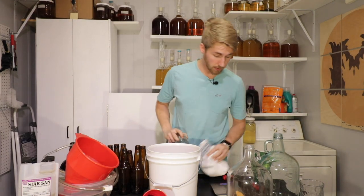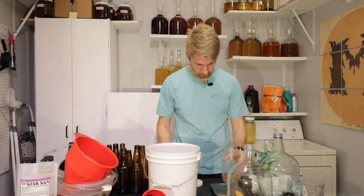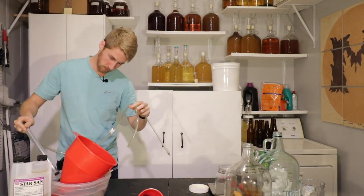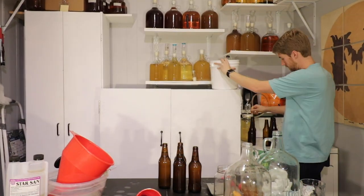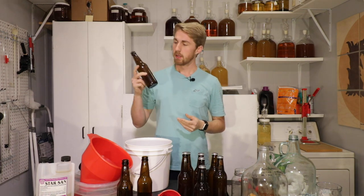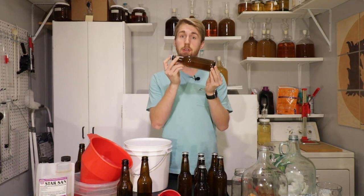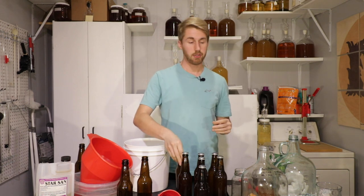I don't have a kegging system so I'm bottle carbonating with honey as the priming sugar. We've bottled them — I had seven and three-quarters bottles; this last one has some air in it so I'll just drink it. Seven total bottles. These are going to bottle carbonate because of the priming sugar — honey — that we added. This should take about two weeks to bottle carbonate. We'll come back and do a taste test.